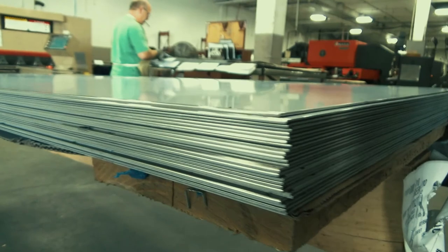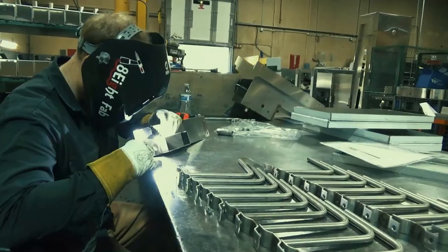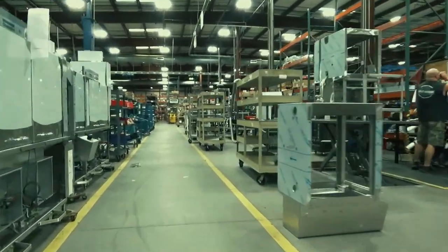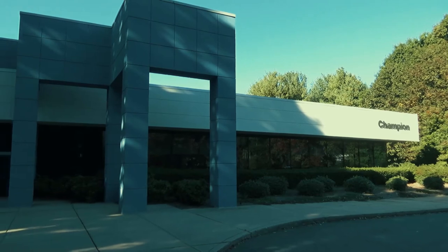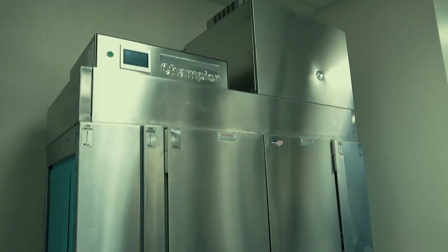Let's take a look at how we build our dishwashers. It starts with top grade American forged steel, cut to precise measurements utilizing exact bends and welds to create more single solid components. Then assembled by true craftsmen and individually tested. It all happens right here in Winston-Salem, North Carolina. The all-new Champion Pro Series rack conveyor.